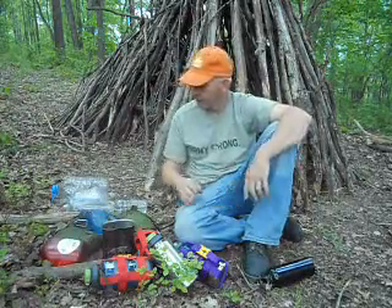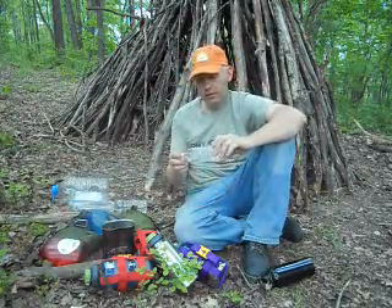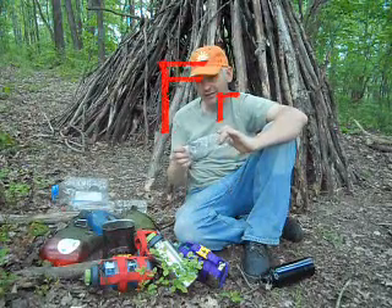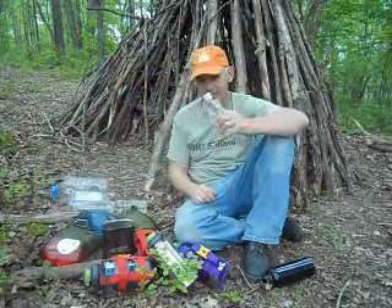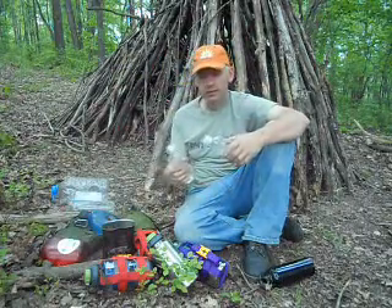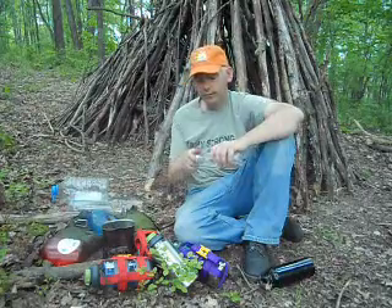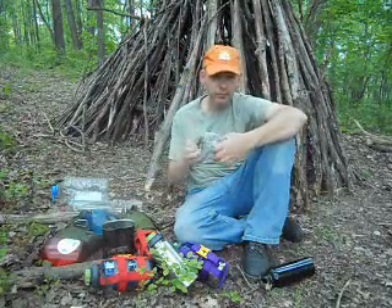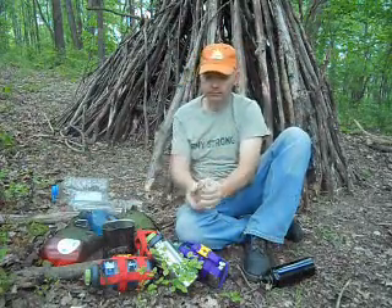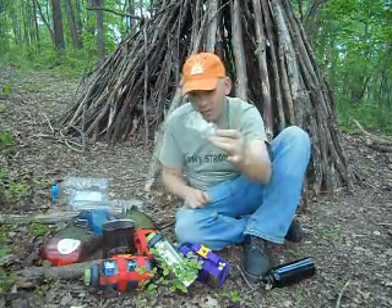For the price, this is the best there is — because it's free. These bottles are tough; I've never broken one. You can crush this bottle and it will pack down to almost nothing.